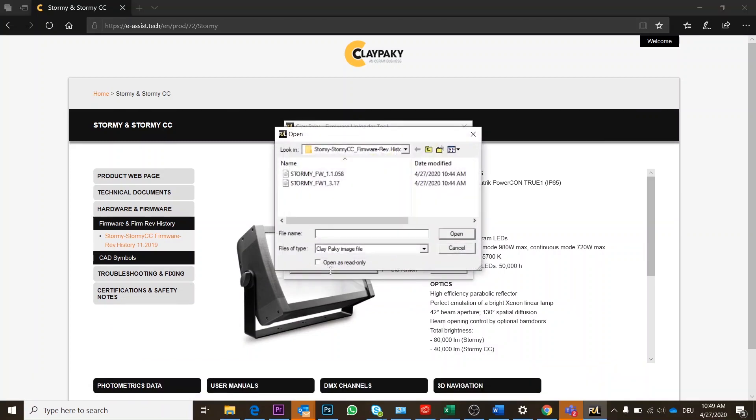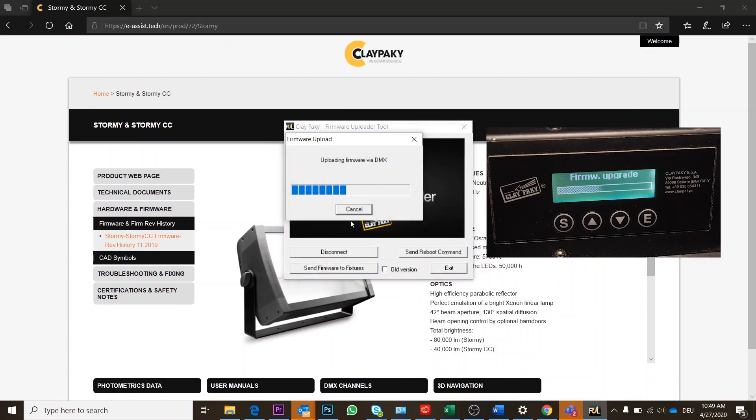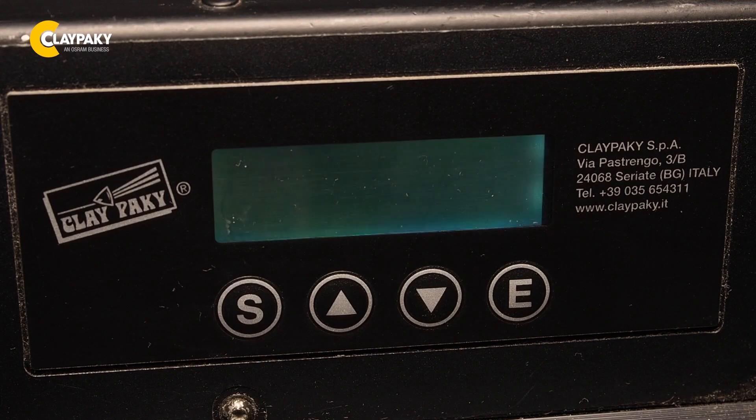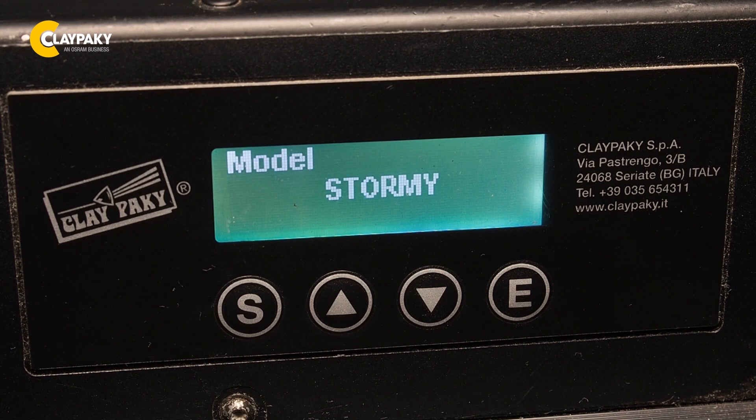Once that is done, you can proceed in the Full Uploader software to send the firmware to your fixture. As you can see, the software is telling you that the update is in progress. After updating, please reboot your fixture and you will see the new firmware version on the screen.